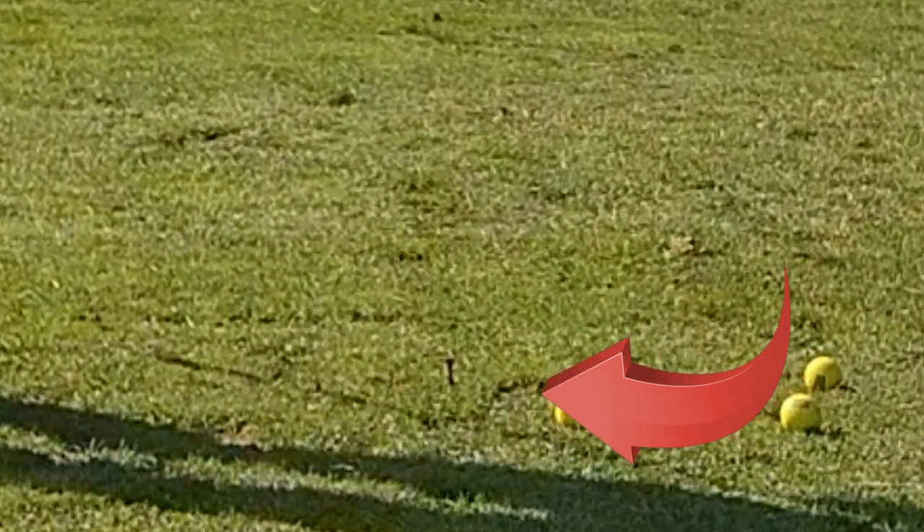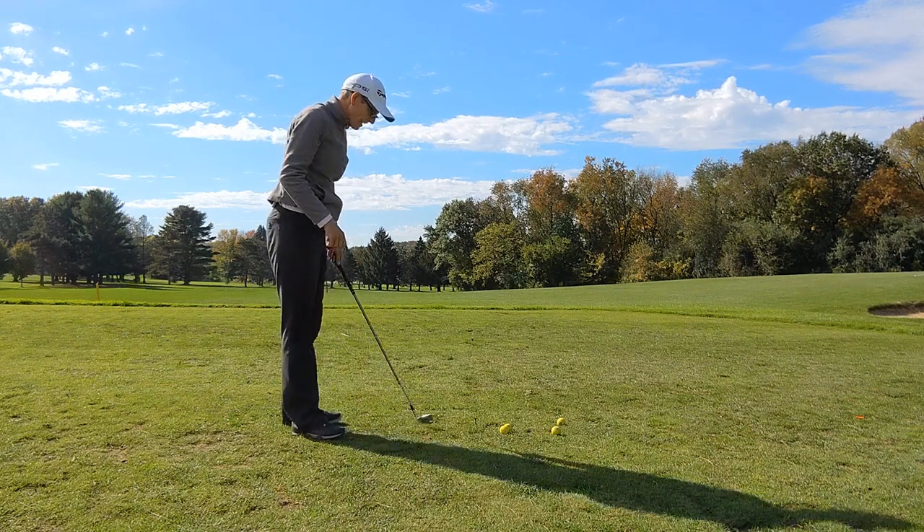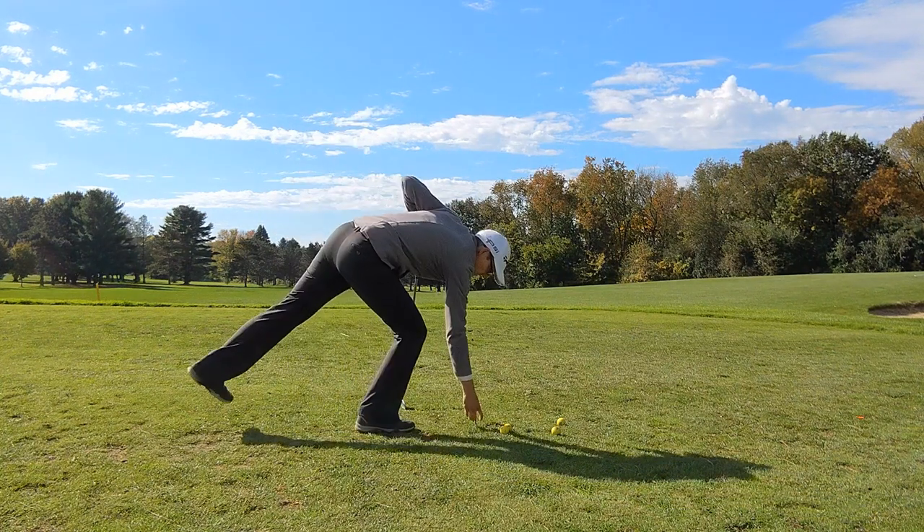As long as I don't hit that tee I know I'm going to get a more centered strike. So just putting the tee outside of the ball is good. That's one option.